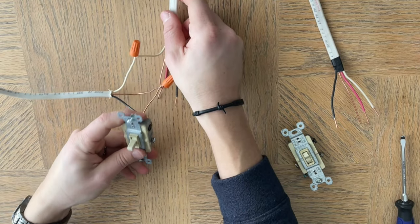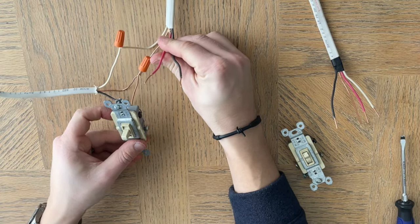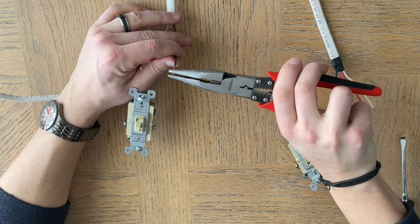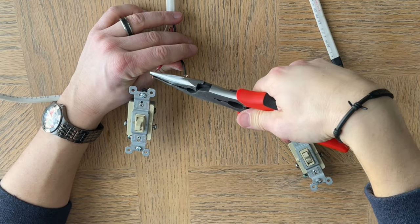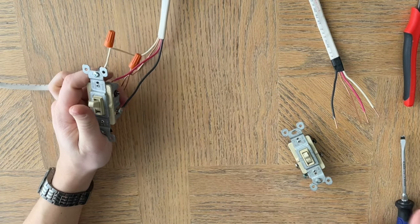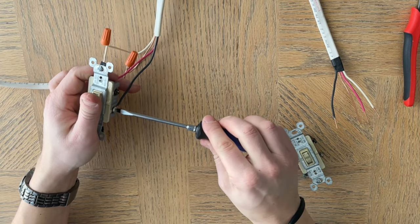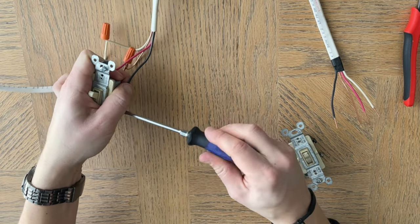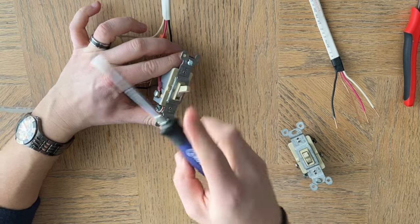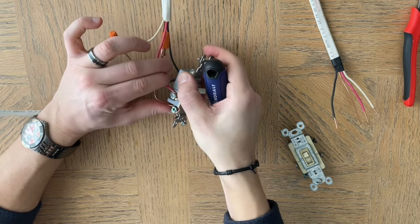Now the next step is to wire the travelers. We're going to put the red on one side and the black on the other. So the black goes here and the red goes here. Make sure they are very, very tight — this is just a demonstration, but in practice you want them solid. It's a no-no to leave them loose; you want them down there nice and secure.